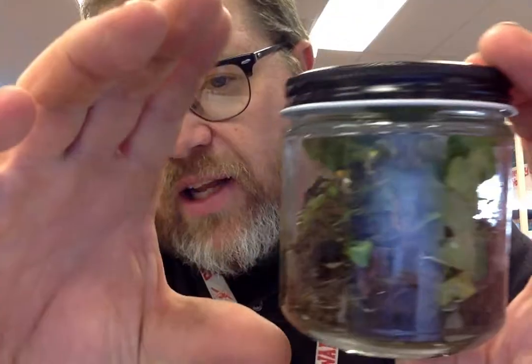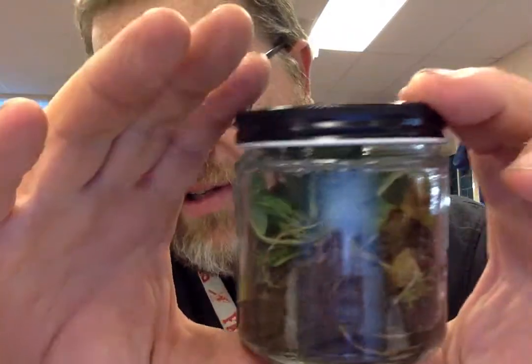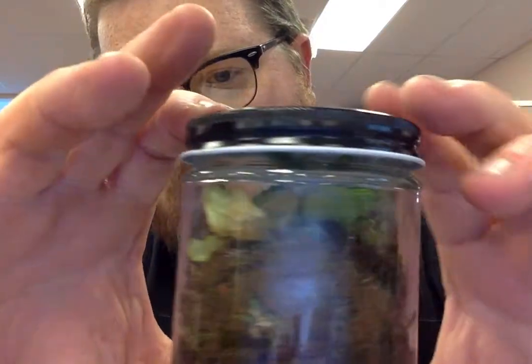This is my second jar I've made, and this one's a teeny tiny jar. I've got some broadleaf plants — I don't know what they are. I got some moss and I got some dirt.